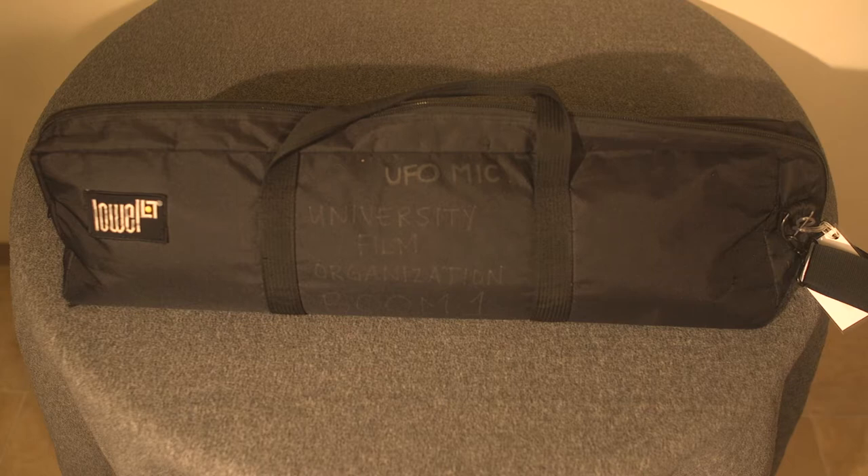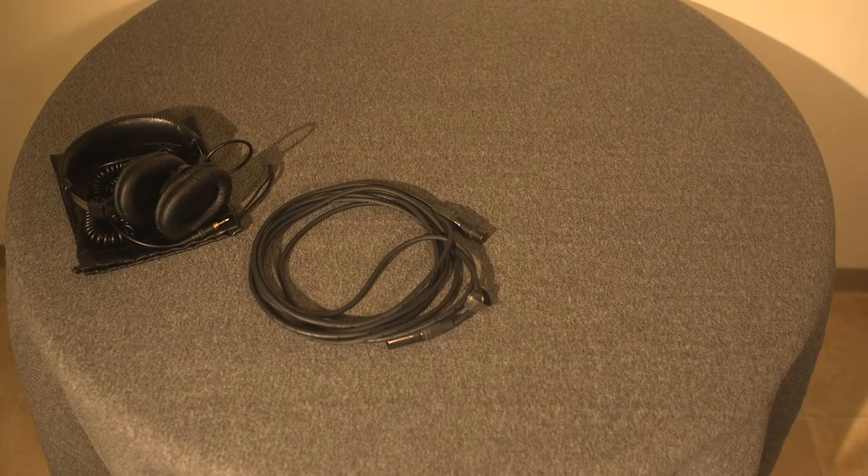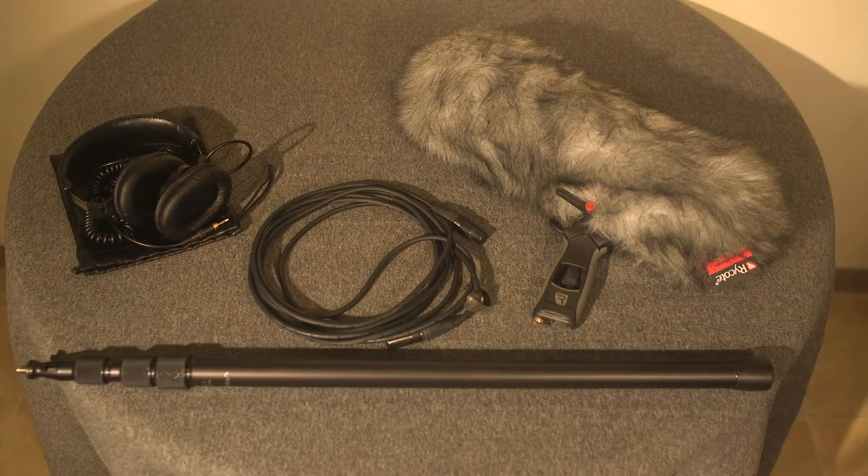UFO has two boom kits, and in each one you'll find a pair of headphones, an XLR microphone cable, the microphone itself, and the boom pole.